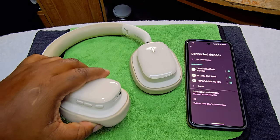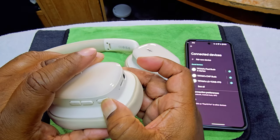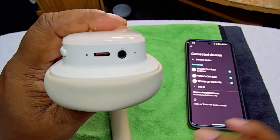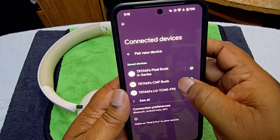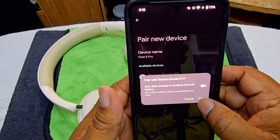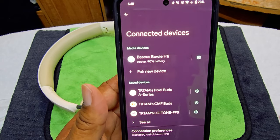We're going to turn it on — this is your on button right here. You can see it's flashing. We'll go to pair new device on the phone and there it is. Hit pair — that's easy, it's paired up.